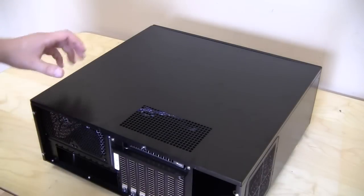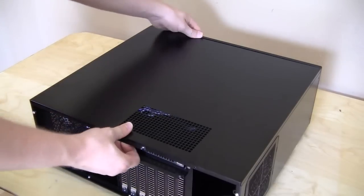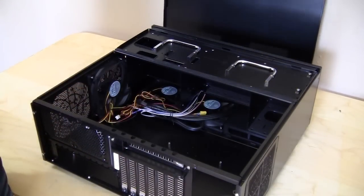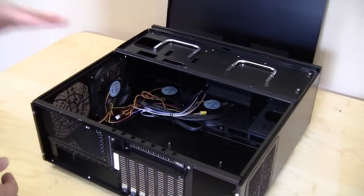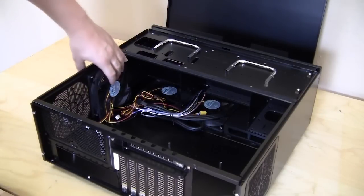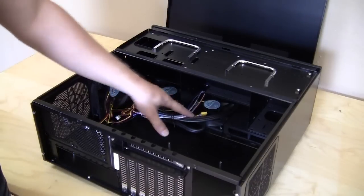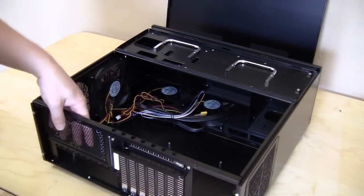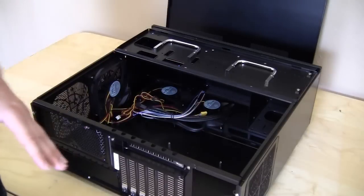With the screws already removed, the top panel opens just like a side panel on a normal case — pull it a little and it comes right off. Inside the case, this does fit ATX motherboards. You can see all the fans: a 120mm on the side and two 120mm fans on the bottom, for three fans total. You also have room for two 80mm fans in the back and another 120mm fan down at the bottom.